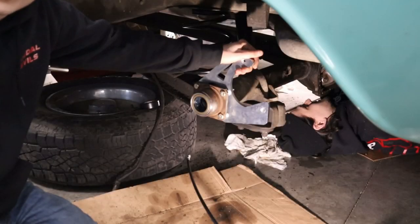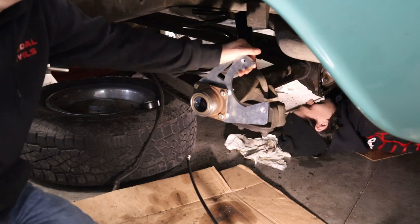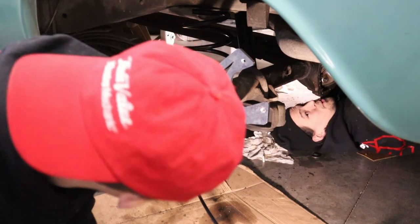I got the bracket tightened up nice and torqued. We're going to throw this axle in — it's missing some studs, but don't worry about that, it's completely normal.